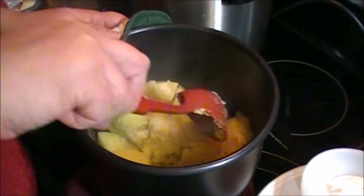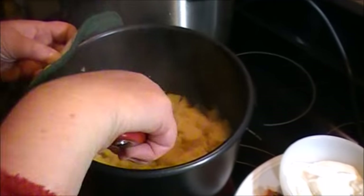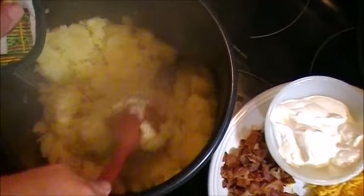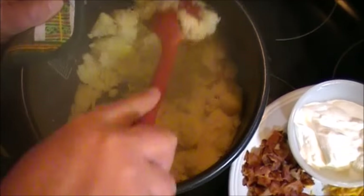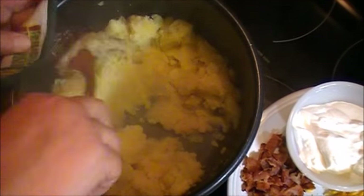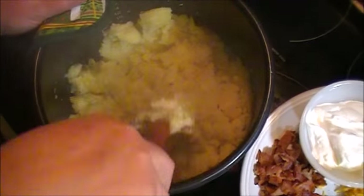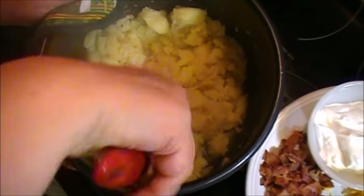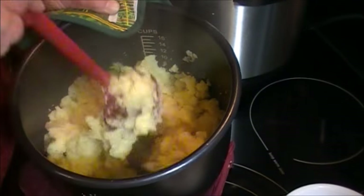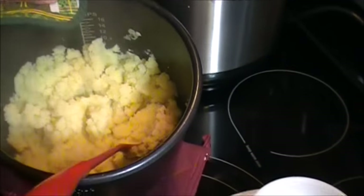Now the potatoes are drained. You can see how soft they are. We're only going to mash them with a nice big spoon — you don't need to get out all kinds of equipment. If you don't mind having a few little lumps, you can see that they're smashing very nicely. If you have a nice potato smasher or something else you'd like to use, just use that, but you really don't need anything fancy.